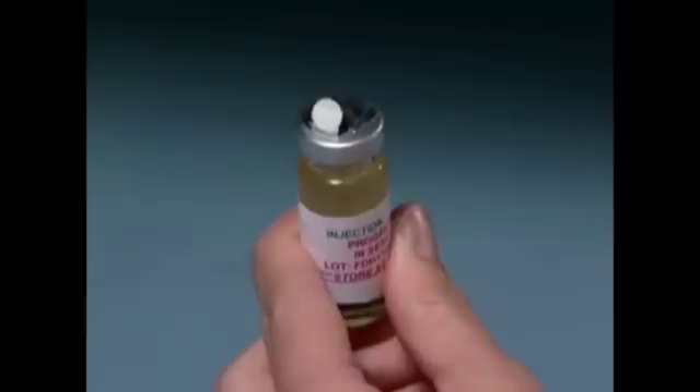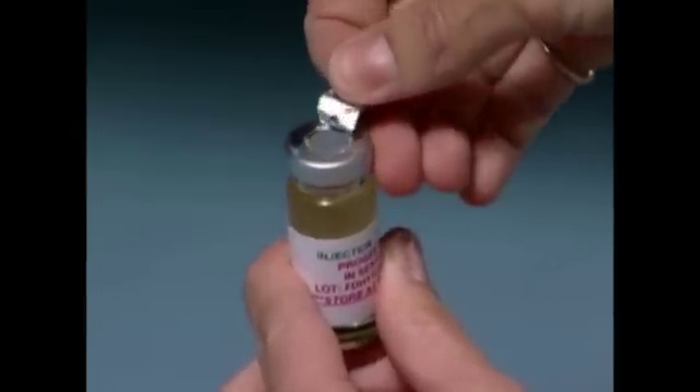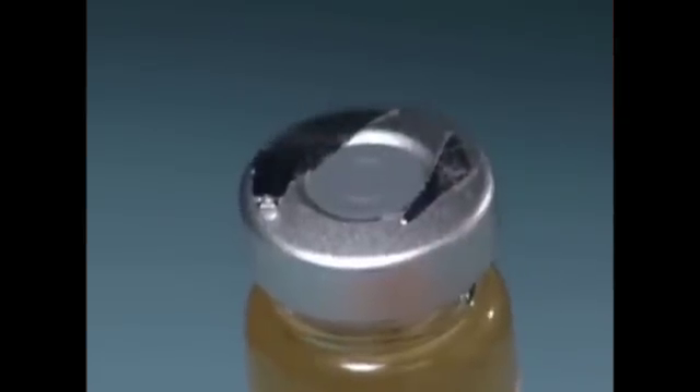Using your thumb, pull the protective plastic cap off of the vial. Wipe the top of the vial with an alcohol swab for each injection of progesterone.